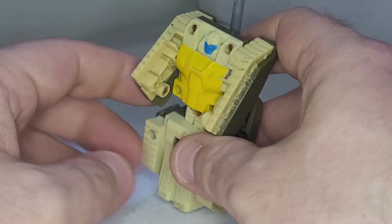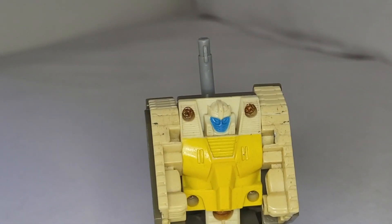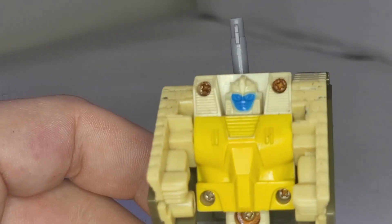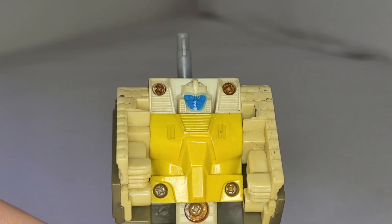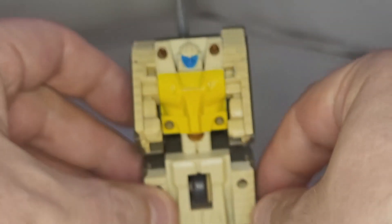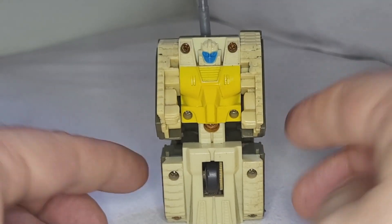So there it is, that's the robot mode. There's nothing else to say. The face is all picked out in blue, with no other discernible detail in there beyond the sculpted things on the faceplate. The eyes are picked out in the same colour as the faceplate, so it's hard to see what's going on. That's just absolutely awful. No excuse for that.